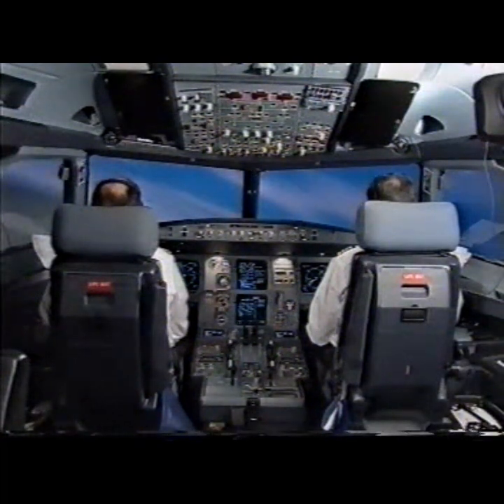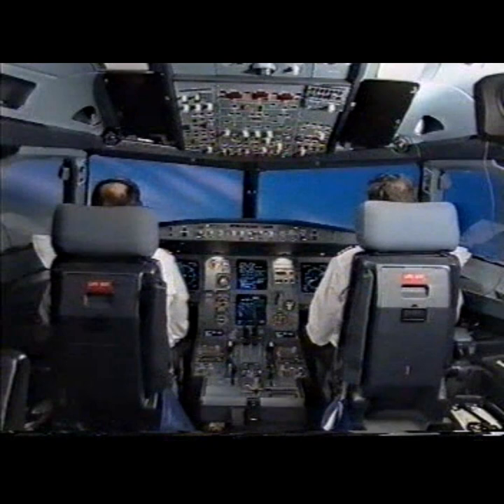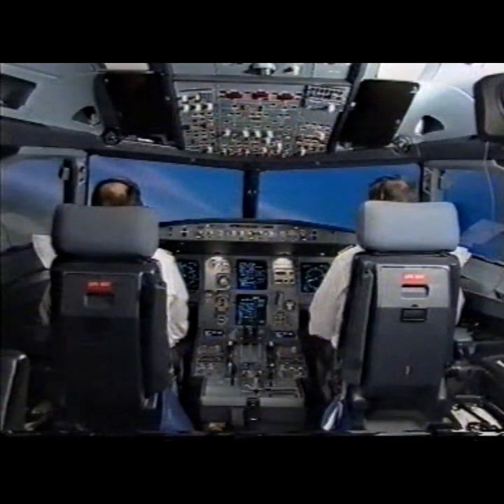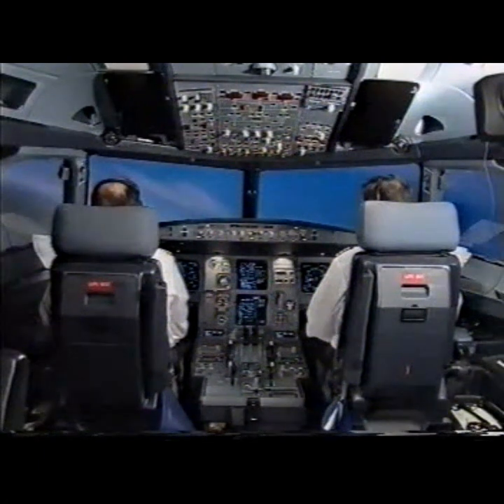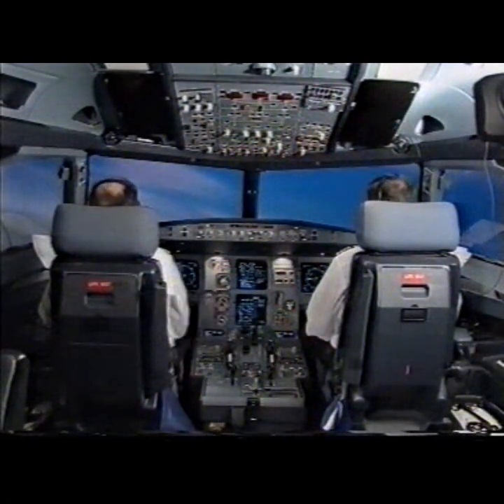Air Portugal 01 with an engine failure, proceeding as cleared. ECAM actions. Engine 1 failed. Engine mode selector ignition. Ignition. Thrust lever 1 idle — confirm. Confirm. Confirm.